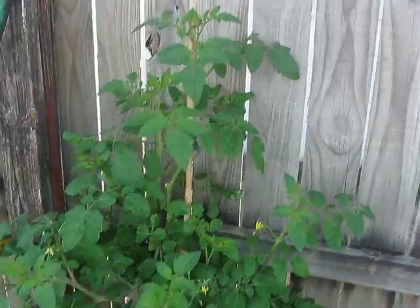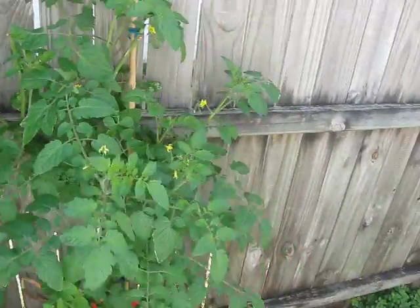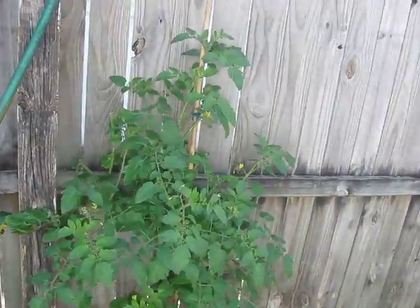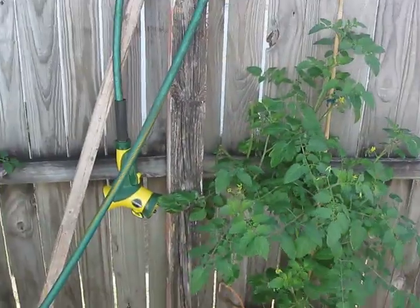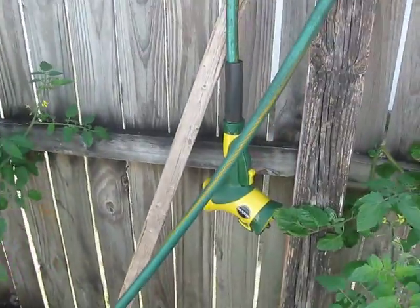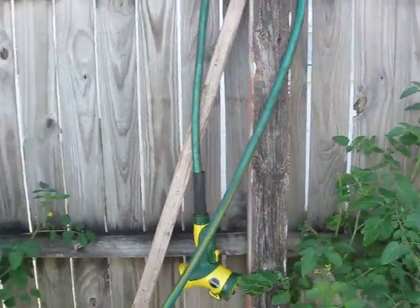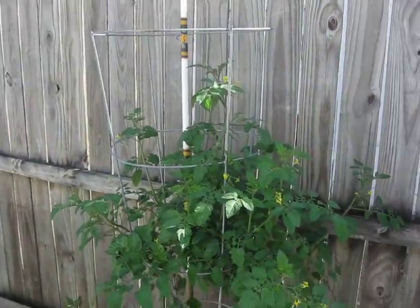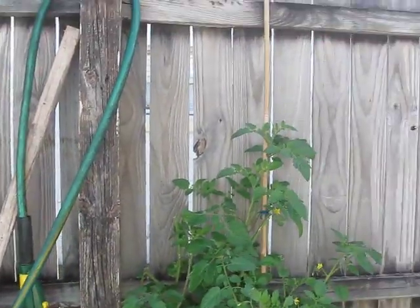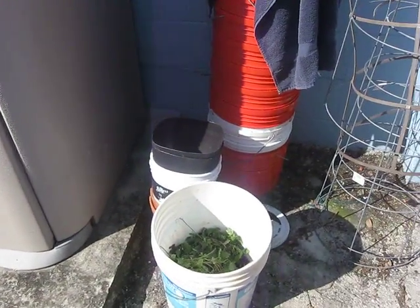When I came back from my trip, all the ones in buckets were pretty much dead. These two showed quite a bit of life at the bottom, so I cleaned them all up. I haven't really done anything since I've been home but water them and once a week throw some Miracle-Gro on them, and they are going to be okay.